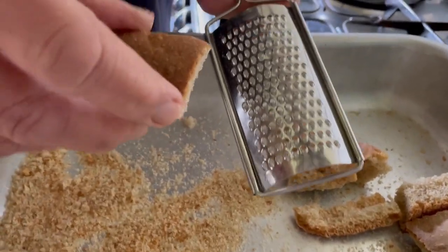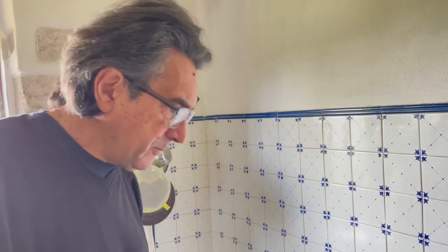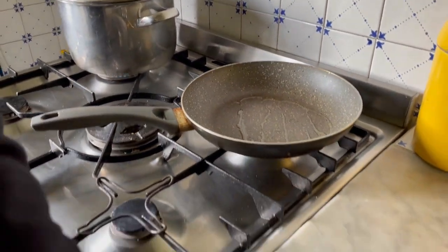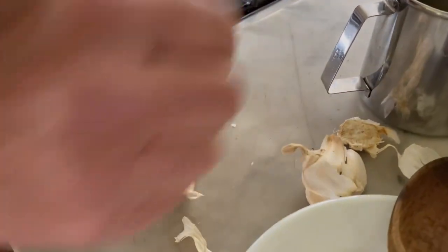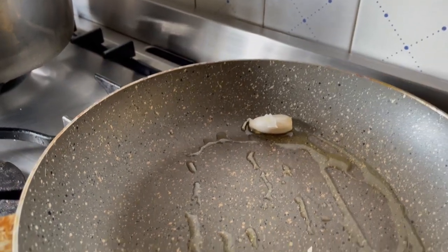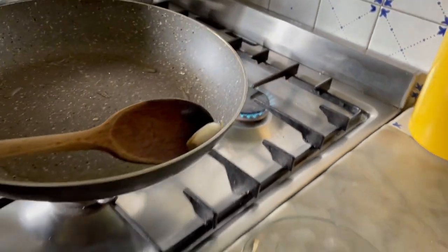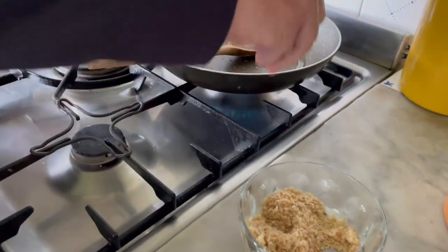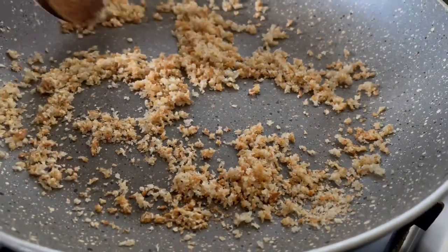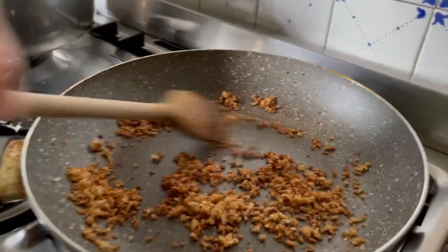When we have some leftover bread, we leave it at the bottom of the oven and use it when we need breadcrumbs. Now we are going to toast the bread — just put a bit of olive oil in the frying pan, not too much, and add a crushed clove of garlic with the skin on so it doesn't burn. While the water is boiling, I'm going to remove the garlic and add the breadcrumbs. The breadcrumbs absorb all the olive oil. Breadcrumbs are ready.